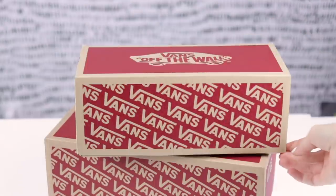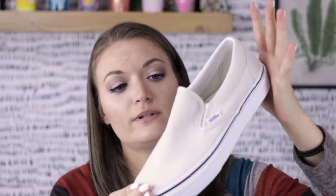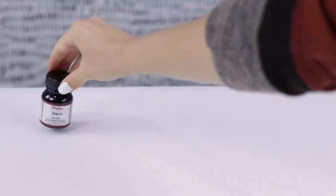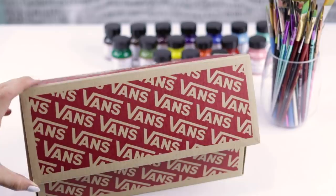Today we're gonna custom paint a pair of slip-on Vans. This shoe is a natural oatmeal color and I think it will work great for our canvas. Not to mention there are no laces on these shoes, which makes it easier for me — I'm a huge fan of that. All right, we have no time to waste. We are hopping right into this.